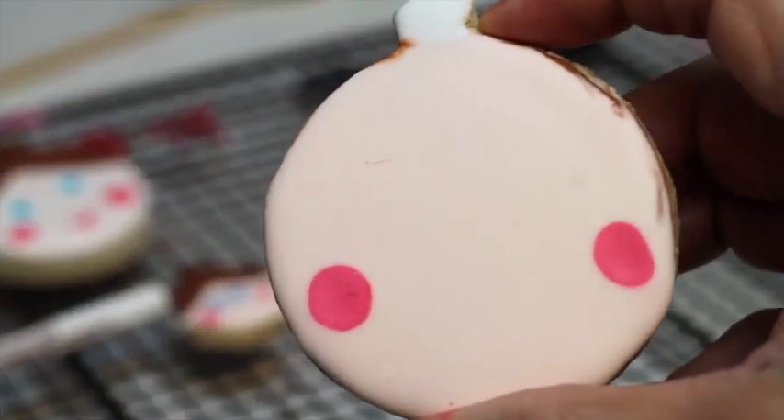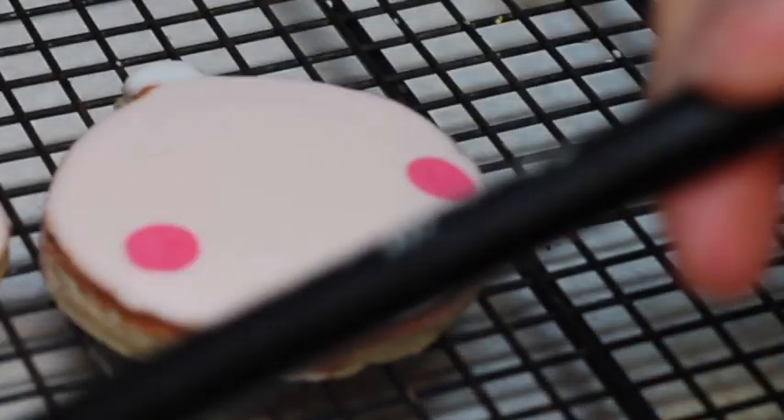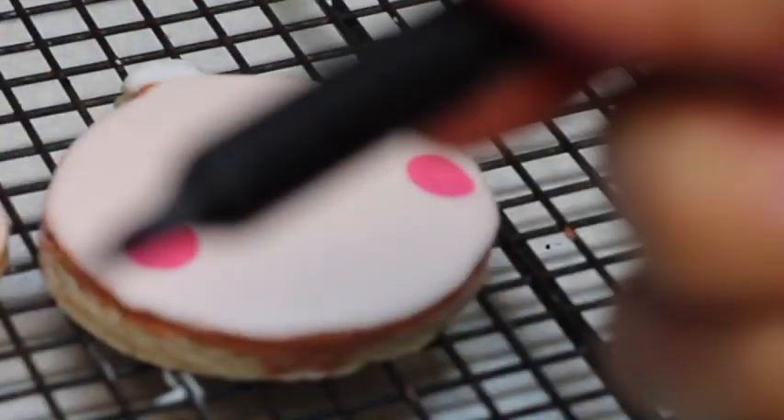My cookie is completely dry and I'm going to use edible markers to make the final touch. I'm going to use this edible marker from Jeff Masters that has a double point.